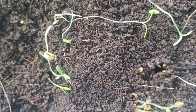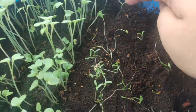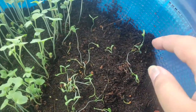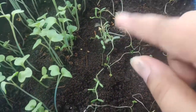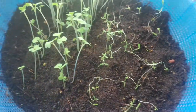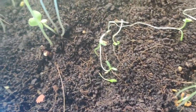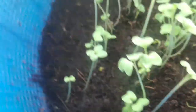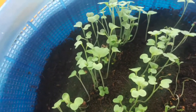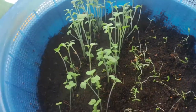Very few of the fenugreek seedlings are doing well — this has essentially failed. There's also the issue of overcrowding the seeds, which I'll avoid next time. The mustard seeds are looking pretty good though. That's the status update on day six.